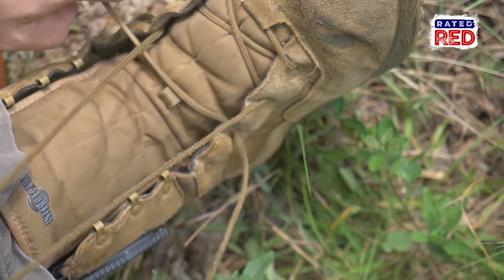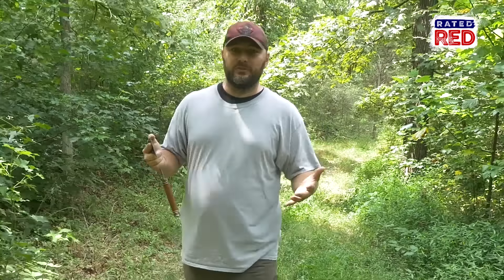In your backpack, EDC, or whatever you carry through the woods, you should always have some type of fire-starting material. I like to keep Bic lighters because they last a long time and they're cheap to buy. If you find yourself in the woods without any of these, then this is a great method to get a fire started.